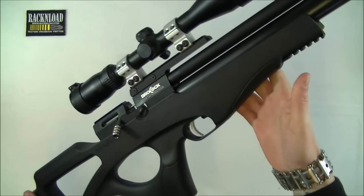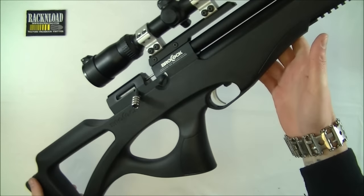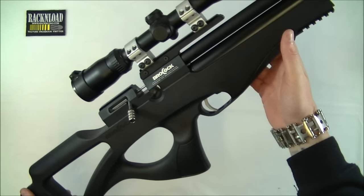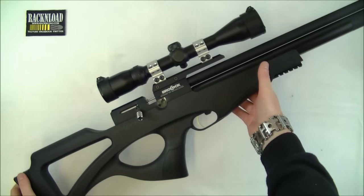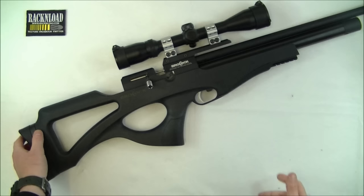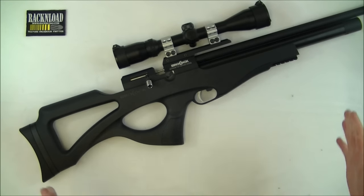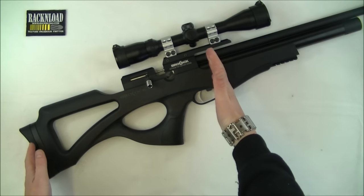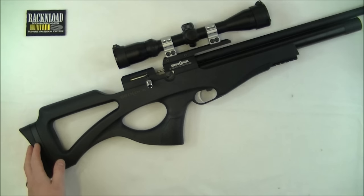Now some say it's a bullpup, semi-bullpup, carbine — whatever you want to call it. I think the phrase that is sticking at the moment is semi-bullpup. Kind of like a short configuration, everything's a little bit further back than on a conventional rifle.